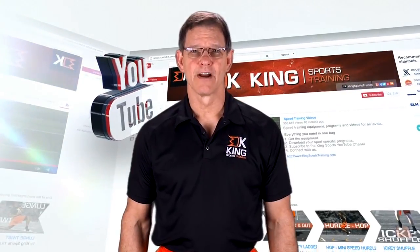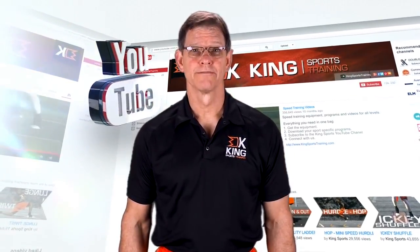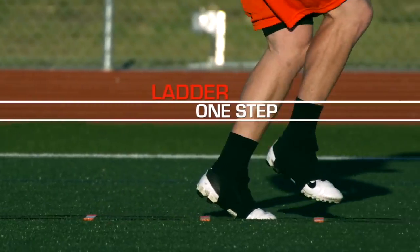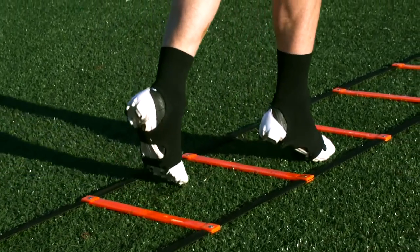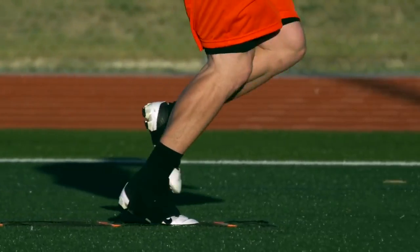I'm Coach King and here are my 13 favorite ladder drills for quicker footwork. One step — that's one step in each box. Go quick and light, stepping over each rung as quick as possible. Keep your arms at your side, vibrating, ready to sprint.